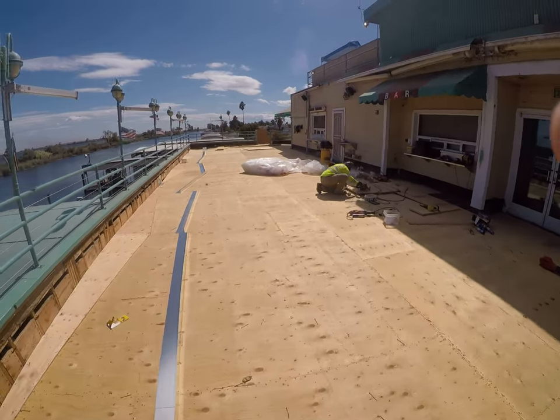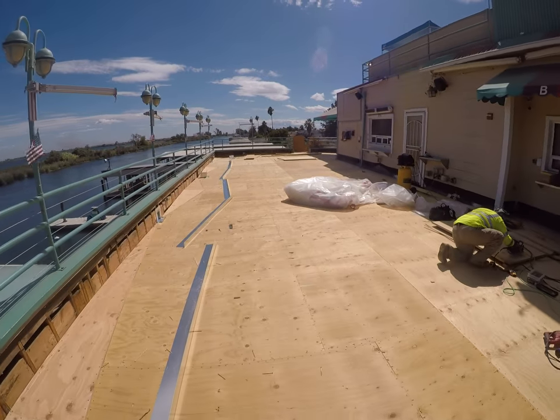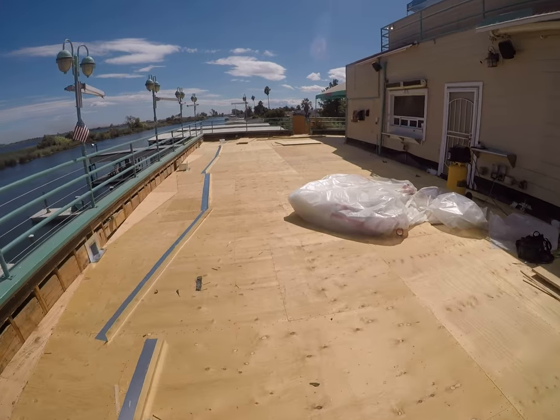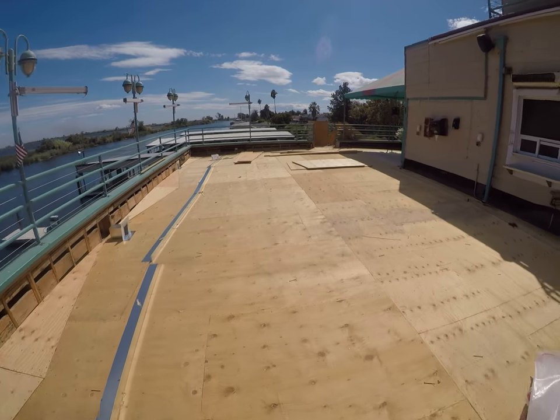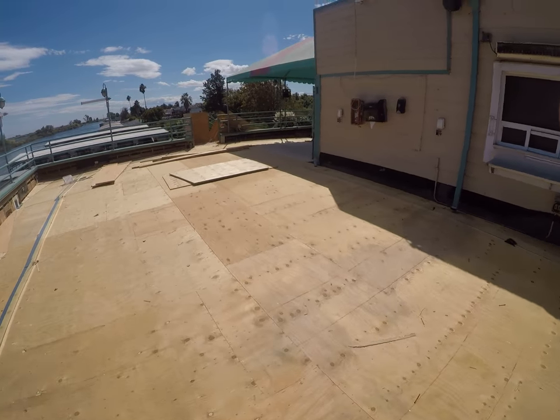So this has been quite a project here. We had about 70 yards of concrete that had to come up. Now this is all getting resubfloored and cricketed. I've got sleepers under here — you saw those in the earlier videos.